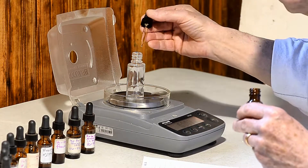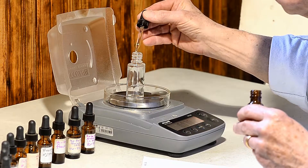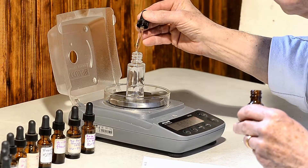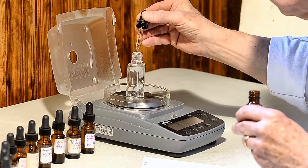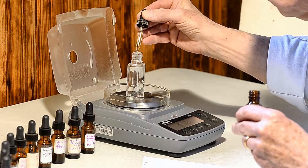I'm creating a new perfume. I've developed this perfume with dropper bottles, so my formula is written out in drops. To scale up production, I need to convert my formula from drops to grams, and then with a little math, from grams to percents.